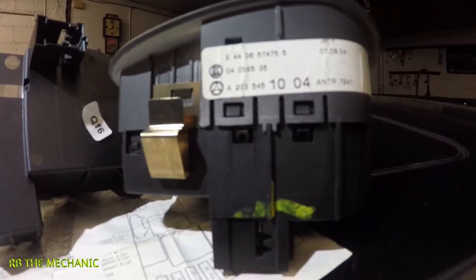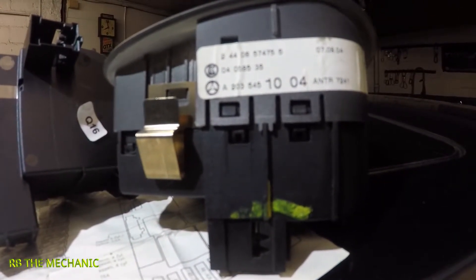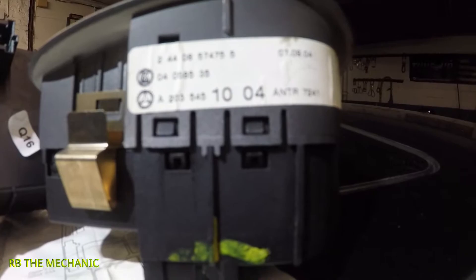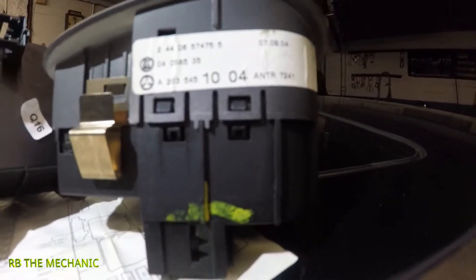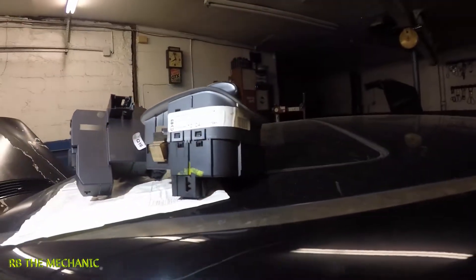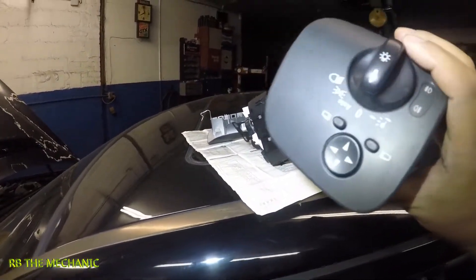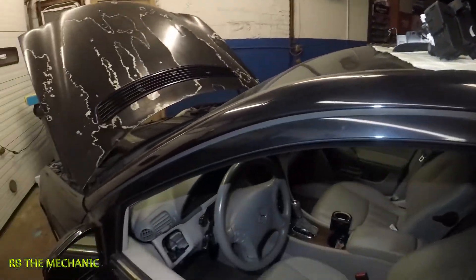Then there's another set of numbers on the bottom: 820 354 5, and those large numbers are 1004. Those are all the numbers on it, and the switch is the exact same one.